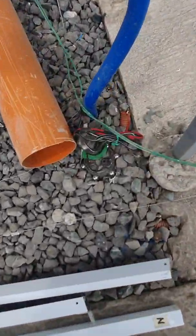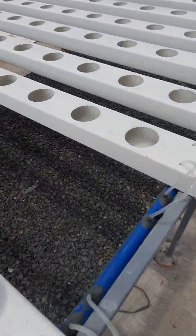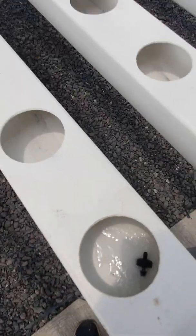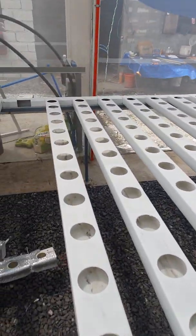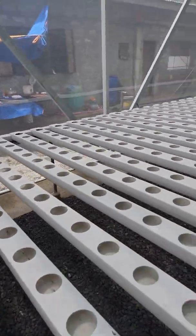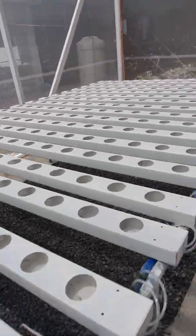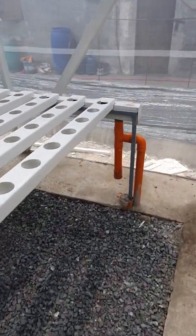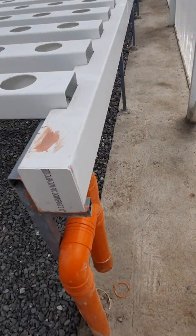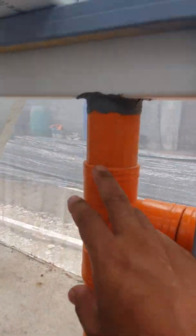That also turned on the solenoid valve. And we got water here. So now the water slopes down into the collection drainage channel in the back over there, which in turn goes down this drain that we created.